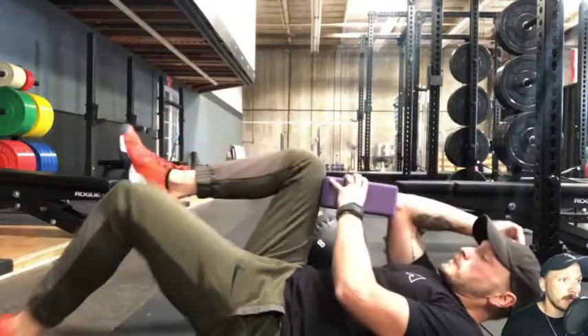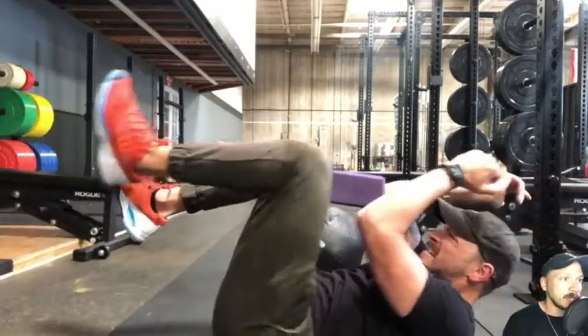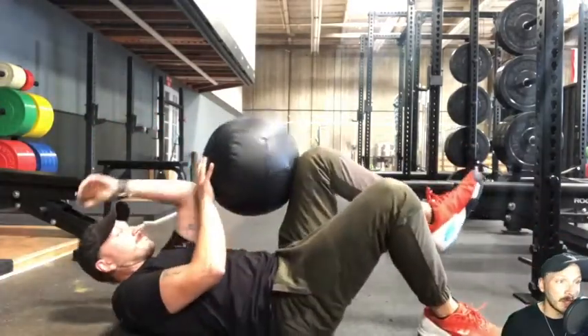I'm going to do a variation with a yoga block here. More people have yoga blocks than medicine balls that are that size. Smashing that yoga block as hard as I can, as if I'm trying to smash it like a coke can.